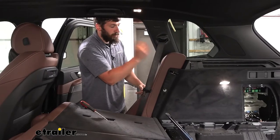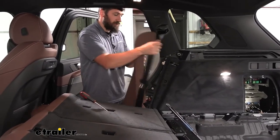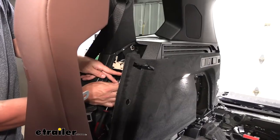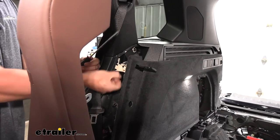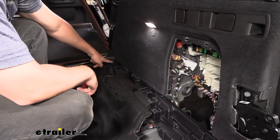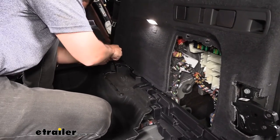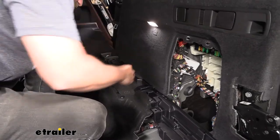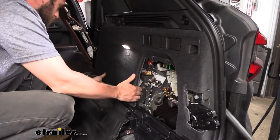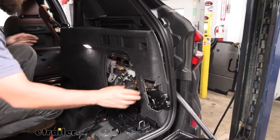Pull this panel outward — there's a push-pin fastener still attaching it. Pull it out, and on the inside you'll see the plastic push-pin fastener. On the passenger side, there are two more push-pin fasteners at the bottom of this panel to remove. Once both are out, pry the panel outward to remove it, then navigate out and around the latch mechanism.